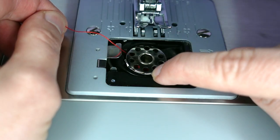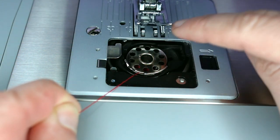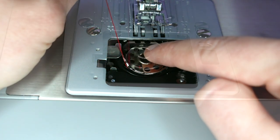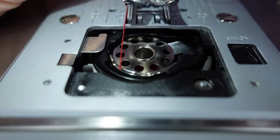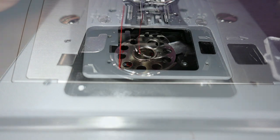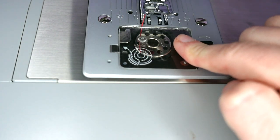We pull our thread through the notch that's facing the front, and draw the thread clockwise until it slips into the notch. We pull the thread towards the back until we have about 6 inches, put the cover back on, and we're ready to thread the machine.